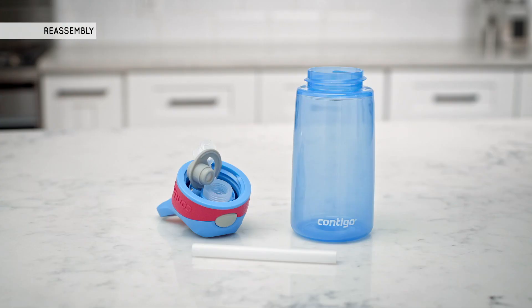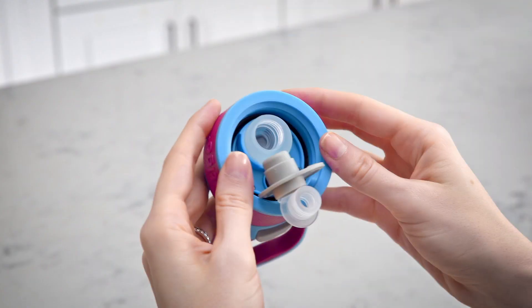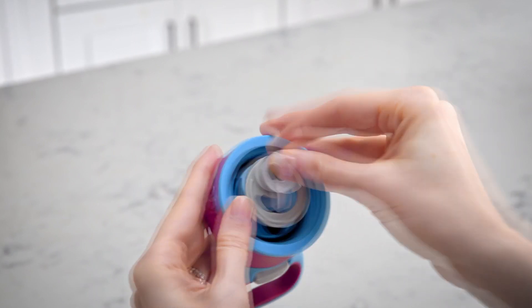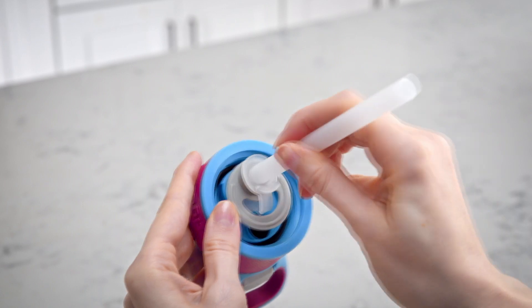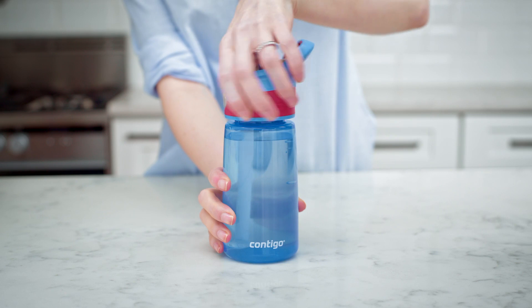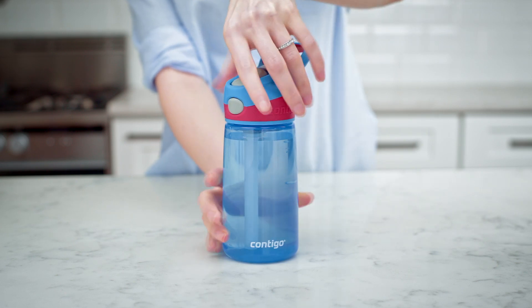When ready to use again, reassemble the water bottle. Push the valve assembly into the spout until it fits securely. Push the straw holder into the valve assembly and then reinsert the top of the straw into the straw holder. Screw the lid back onto the bottle and it's ready to use.